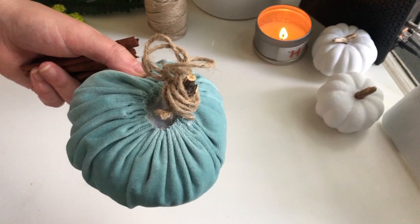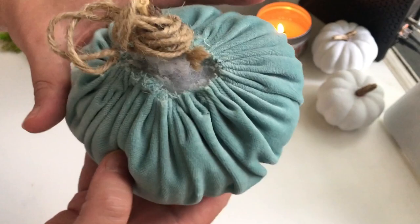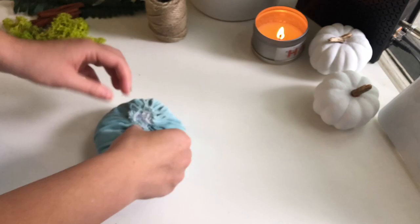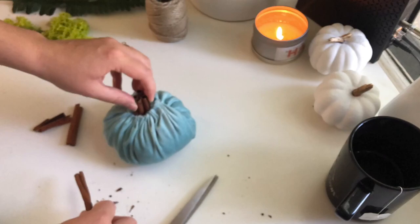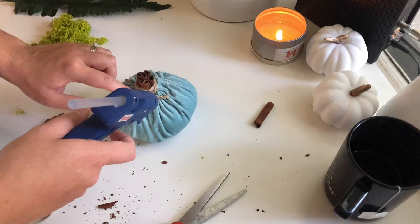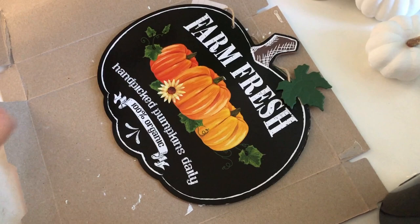Next up we have these velvet pumpkins — this is a DIY I made several years ago but as you can see it's a little worse for wear, so I'm going to give it a new stem and fix some of the issues. I'll link the original blog post in the description below. I'm tearing off the old stem, then folding up and hot gluing the velvet folds to make a smaller hole. I'm cutting some cinnamon sticks and tucking those inside to be the new stem, adding a little bit of moss to cover the edge, and some burlap twine. The moss also works as a rustic-looking leaf.